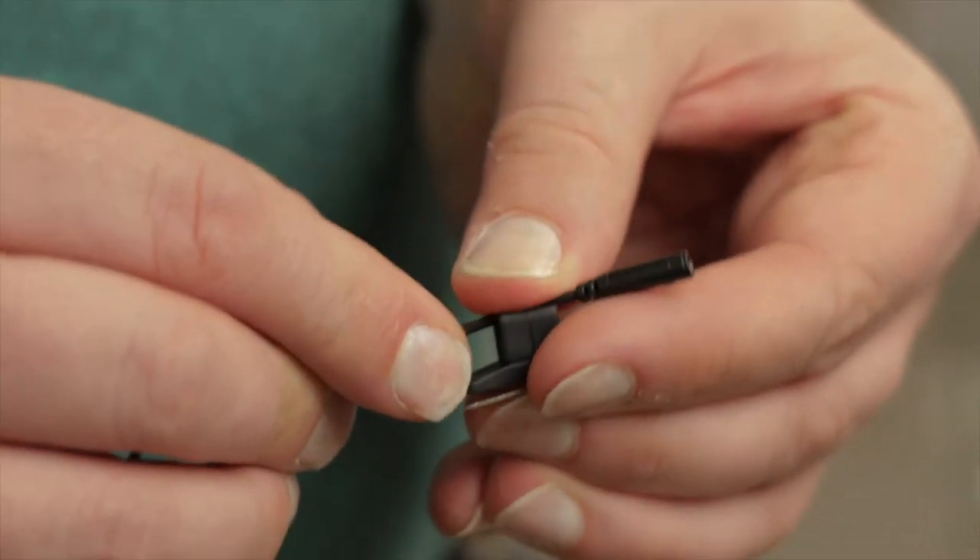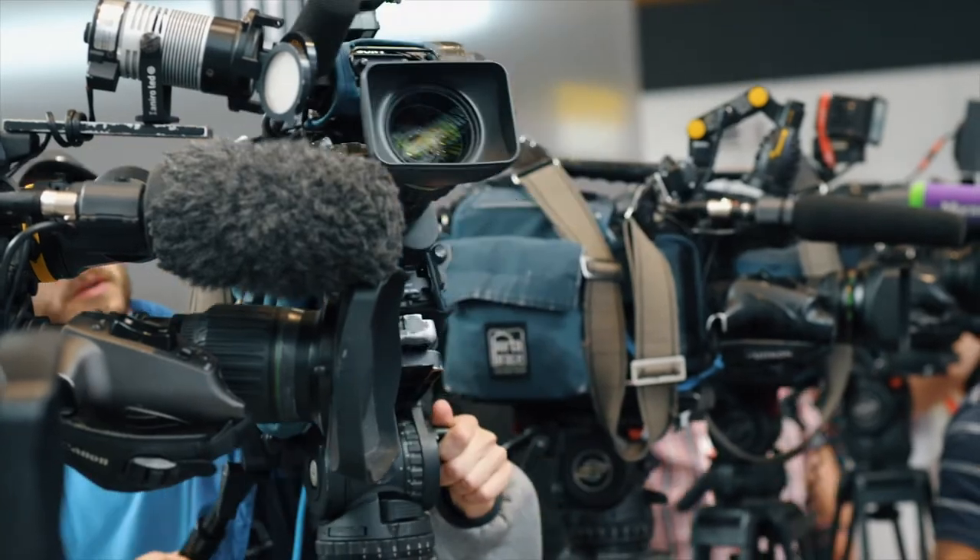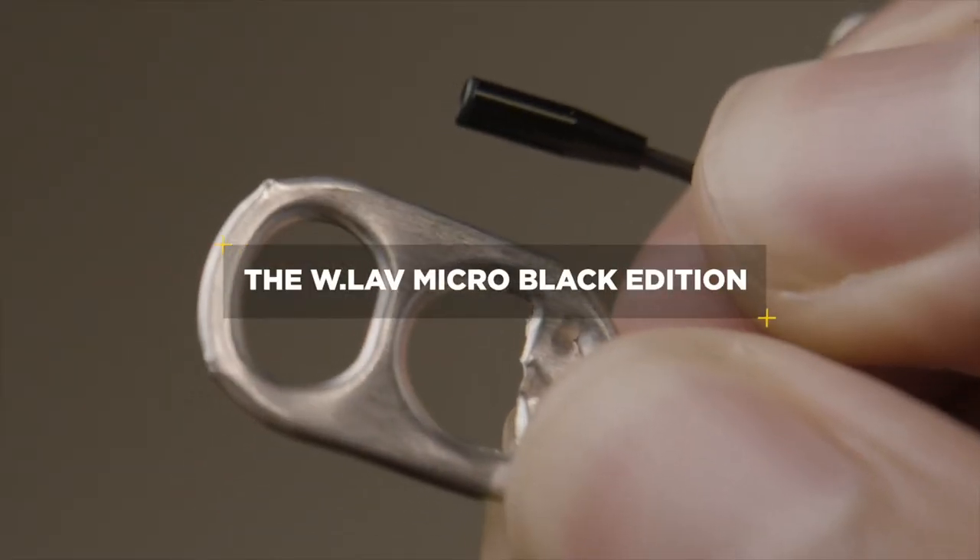Designed to work with many of the lavalier concealers and accessories you might already own and use daily, the WLAVPRO is ready to be your workhorse lavalier.